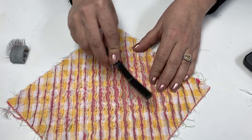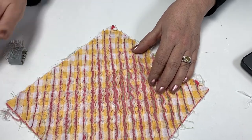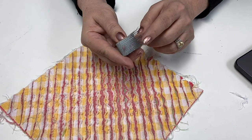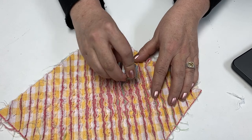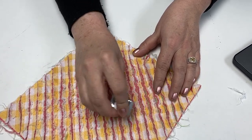maybe even a toothbrush if you wanted to — one that you're not going to use again, I should say. Or we even have these little chenille brushes that come in handy, and that gets all those threads real nice and pulls those all together and out.